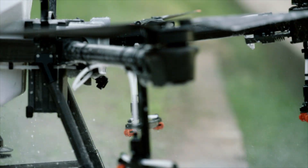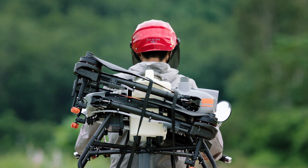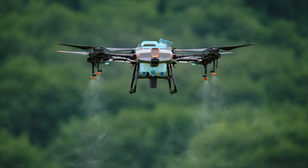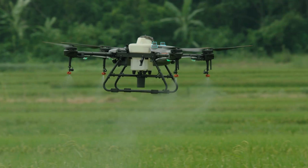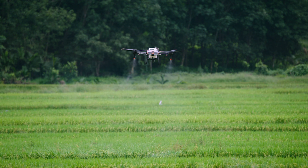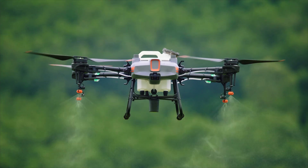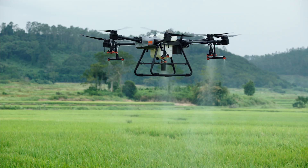The DJI Agris T10 is a lightweight agricultural drone absolutely packed with features. It comes with a detachable tank and a 1,000-cycle ultra-fast charging battery. Like its big brother, it's outfitted with front and rear FPV cameras and a spherical radar system. For those new to aerial spraying, the T10 is the perfect solution. No matter your mission, the Agris T30 and T10 are the perfect solution.